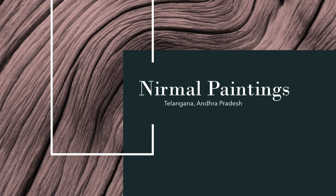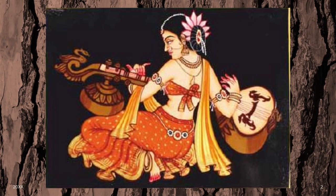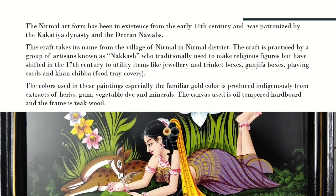Hello guys, welcome back to my new vlog. Today I came up with this beautiful painting of Telangana — the Nirmal paintings. Let's have a look at how these paintings look. The Nirmal art form has been in existence from the early 14th century and was patronized by the Karthike dynasty and the Deccan Nawabs.